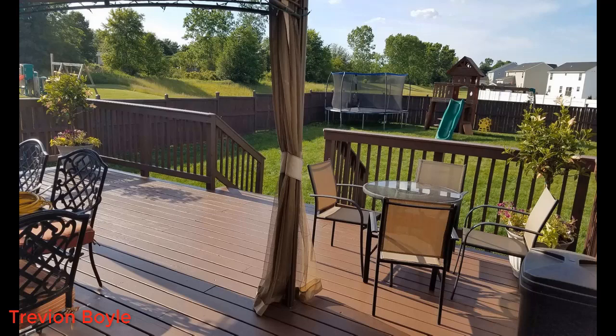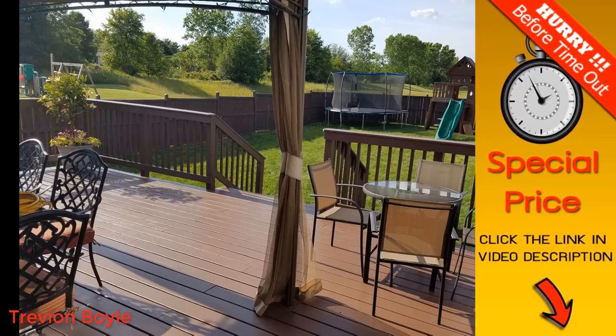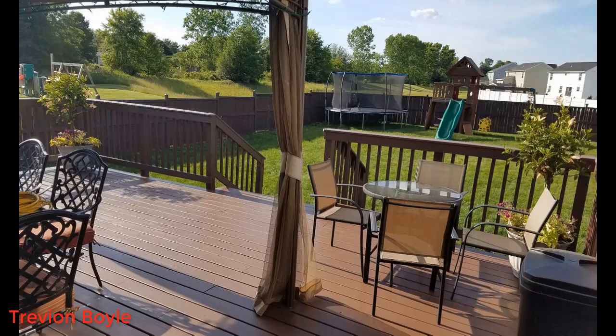Once you go airless, you'll never go back. It's so convenient to basically put a suction tube in a one or five gallon paint container and go. The power this thing has is unbelievable — you can easily do one coat. It does 3,000 PSI, and even the Graco Magnum Pro 2, their commercial unit which is much more expensive, is still a 3,000 PSI unit. So you're getting that with the X5 for way less money.